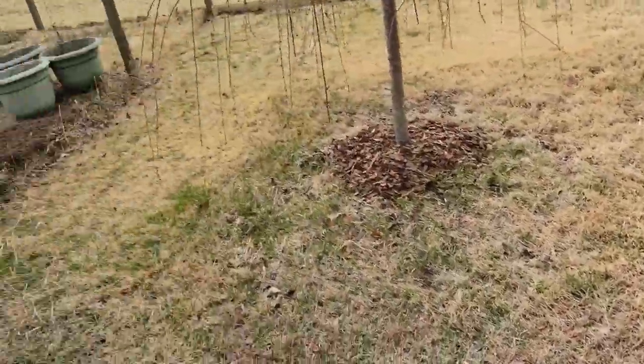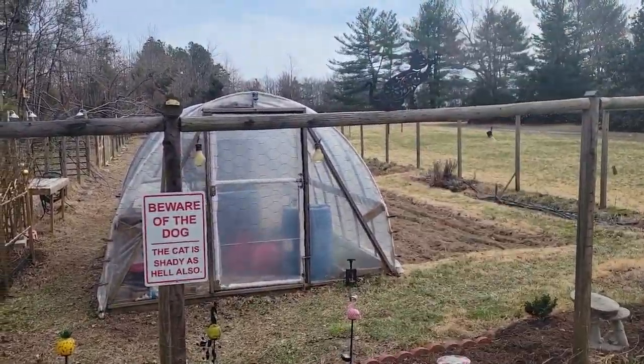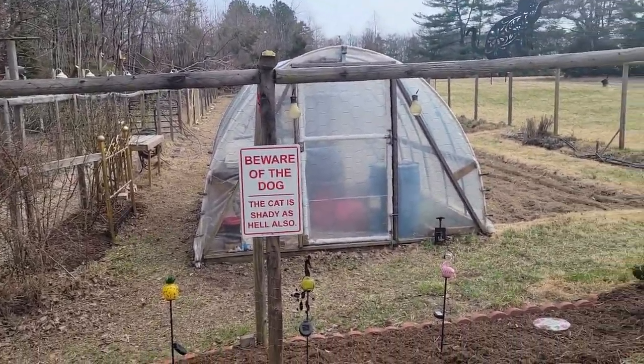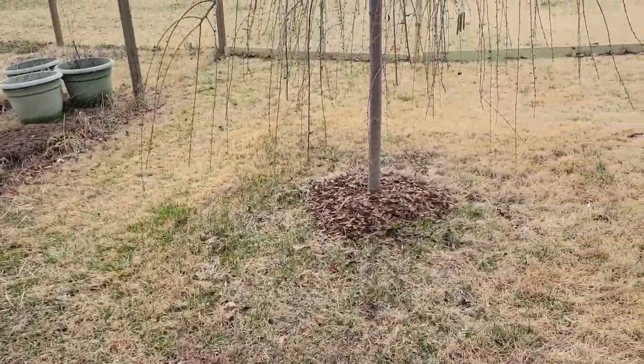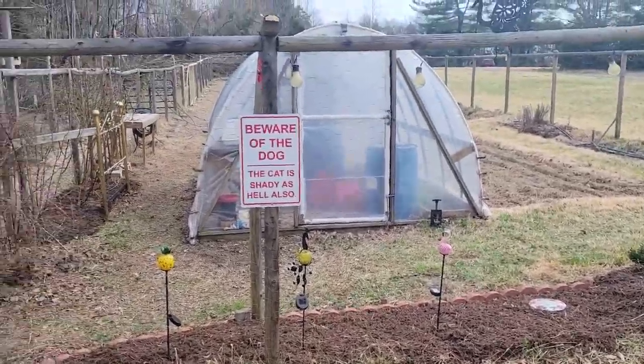We'll also be planting tomato seeds and stuff like that out here in the back of the farm, but this will be the pollinating garden right here — my wife's flower garden. She'll be handling all the planting of flowers and such. Alrighty, bye bye for now.